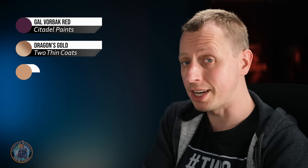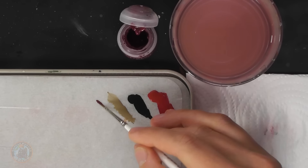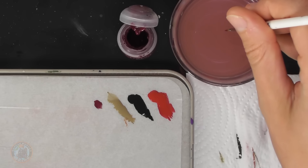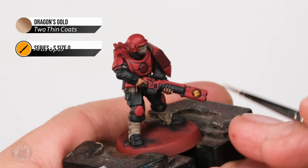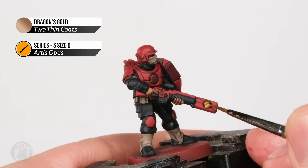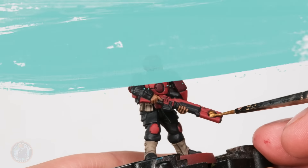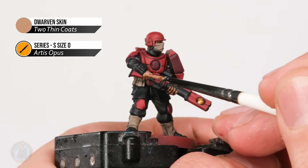Now we can move on to layering three more colours. First is the wine red, so it's back to Galvanic Red - same technique as the brighter red earlier, just reapplying it onto the areas we originally base coated, taking care to avoid any recesses. Next up we return to Dragon's Gold to layer the little gyro details - we just need to apply a small amount onto the dome of these areas using the size double zero brush for accuracy. Finally we return to Dwarven Skin to layer the flesh, looking for flat areas such as the back of the hand and being careful to avoid dropping into recesses.